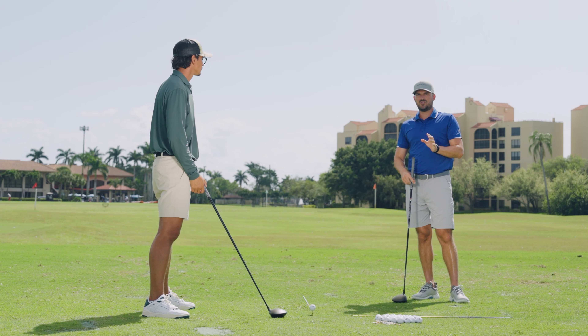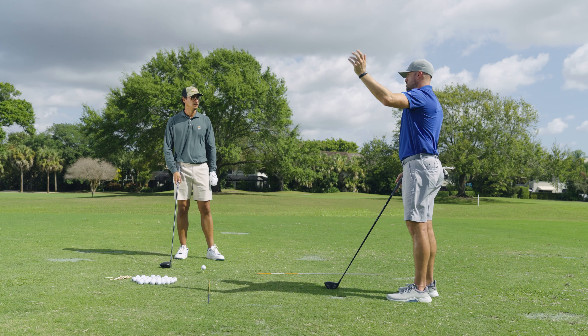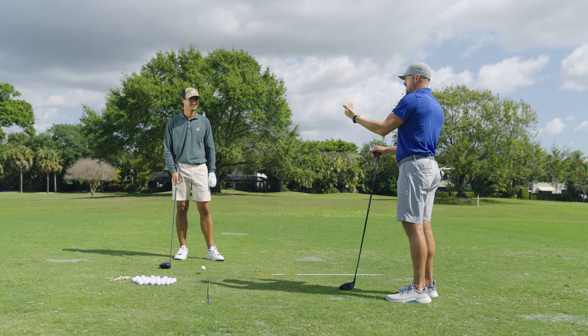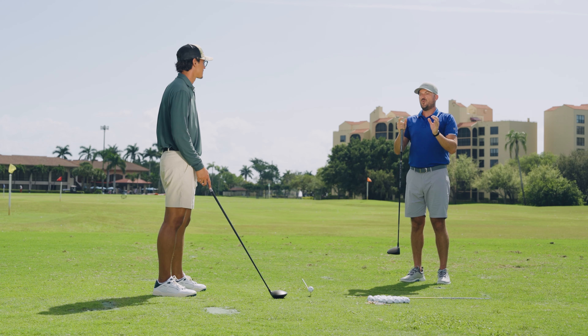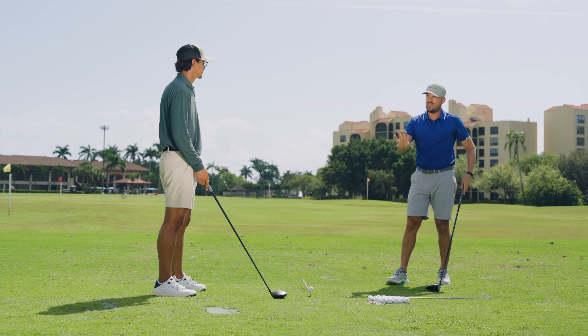From a swing speed perspective, take a given swing speed — let's say you swing at 90 miles an hour. That 90 mile-an-hour golfer who hits down a lot, versus that same speed golfer who learns how to hit up, could be 10, 20, 30 yards different. So we're talking about a massive difference off the tee without having to swing any faster or harder, just by having the head staying more back behind the ball.